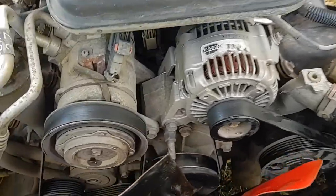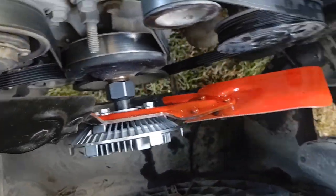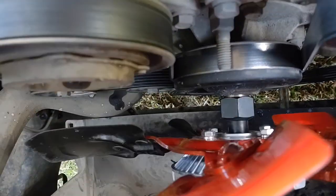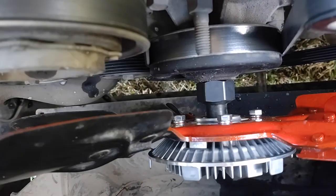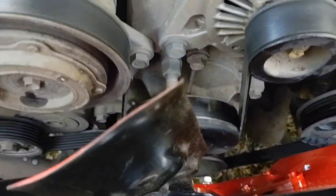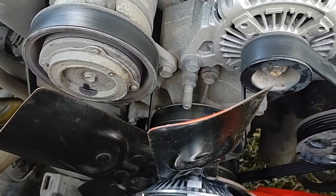Here you can see I painted my fan red — one side's black, the other side's red. It's spinning correctly according to plan. I just have to make sure it's tight enough to where it doesn't come off, and now it is tight. I just need to get a hammer in there and put it back on, and that's the end of the process.